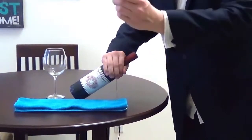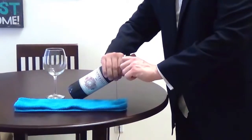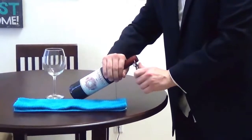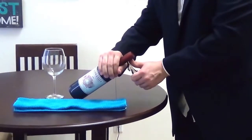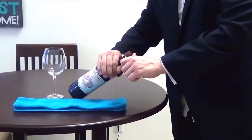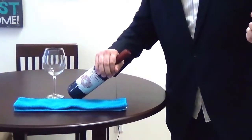You take your wine key and go under not just the first lip, but on the biggest divot which is the second lip underneath. The reason for that is if the foil touches the wine, the metallic will throw off the wine's flavor.